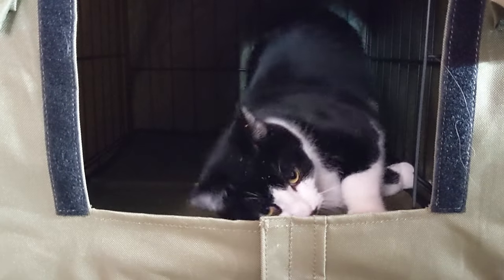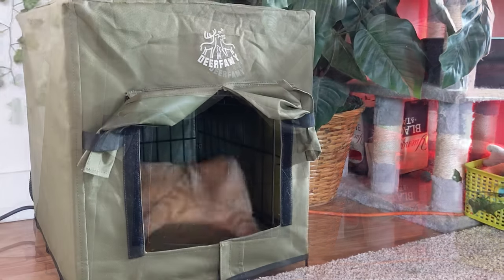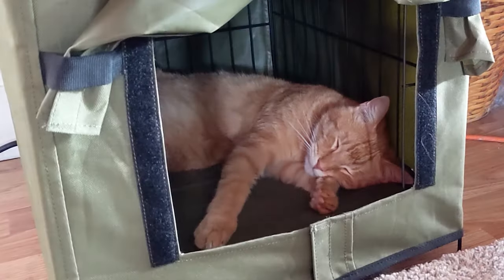He rolled around and enjoyed himself for a bit, and then our next cat went in. Gave himself a bath and then took a long nap. Needless to say, the cat house was a hit.